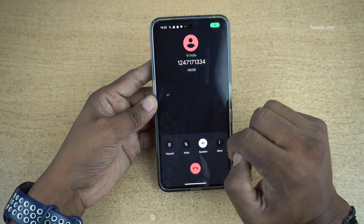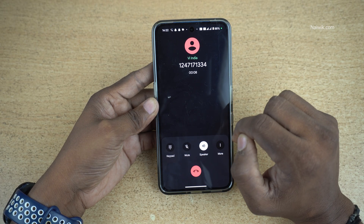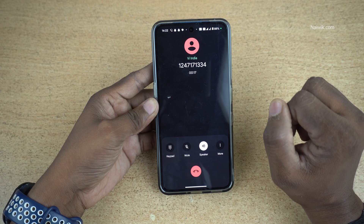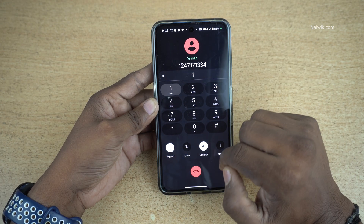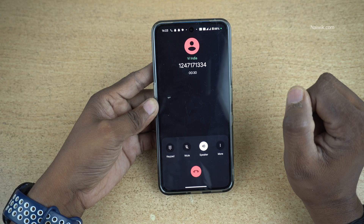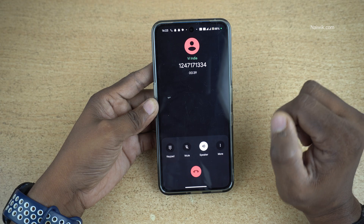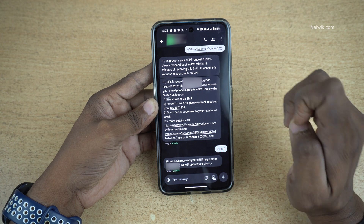Answer the call. The eSIM upgrade request for your number is accepted. To prevent your number from banking-related misuse and other frauds, please ensure you have an eSIM compatible device. To confirm that you have initiated this request and have an eSIM compatible device, press 1. You will shortly receive an email with a QR code. Post successful SIM upgrade, your incoming and outgoing SMS will be blocked for 24 hours on the new eSIM. When the call asks you to accept the terms, press 1.